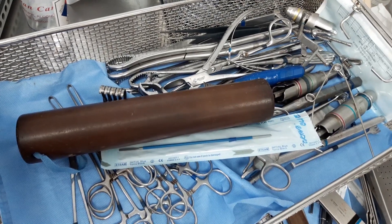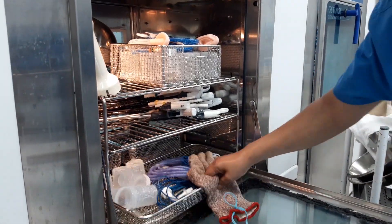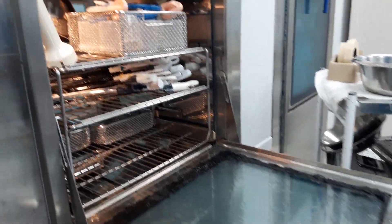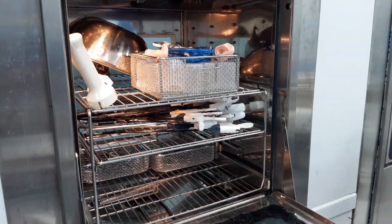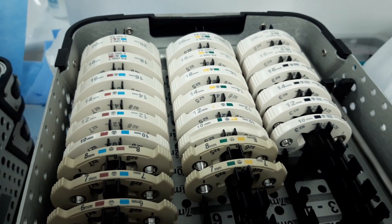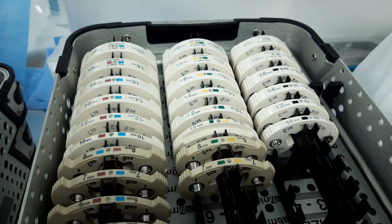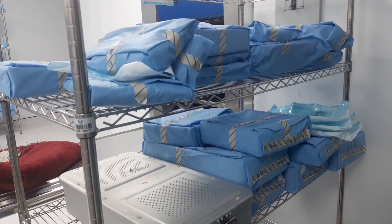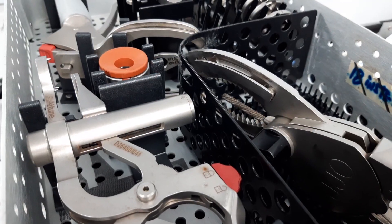The automated metering of the liquid process agents — consisting of cleaning agents, neutralizers, and rinse aid — optimizes the cleaning and drying outcome. The instrument disinfection is, however, accomplished by hot water over a prescribed period.